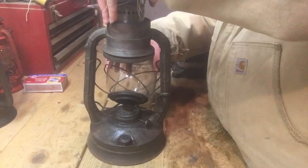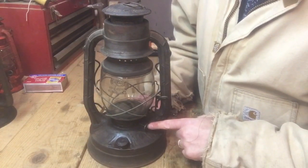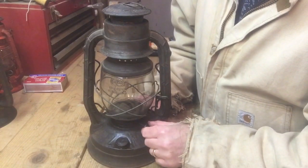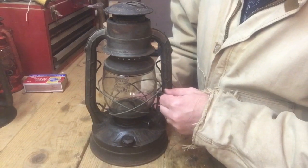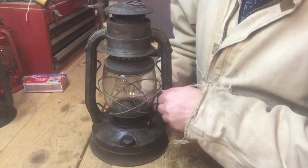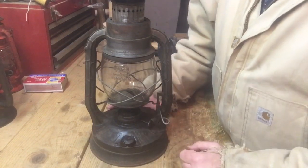I'm going to put this globe back in here and get it seated where it needs to be. Now, all kerosene lanterns are going to have some little turn knob like this that raises and lowers the wick, and this will adjust how much light you're going to get. They're also going to have some type of lifting handle, and that's going to lift the globe up so you can light it and also put it out. What you do is push this handle down, push it in — there's going to be a locking tab — and that lifts the globe up enough where you can light it.